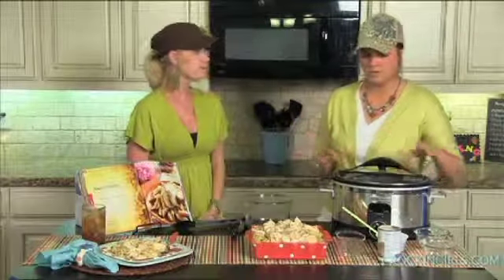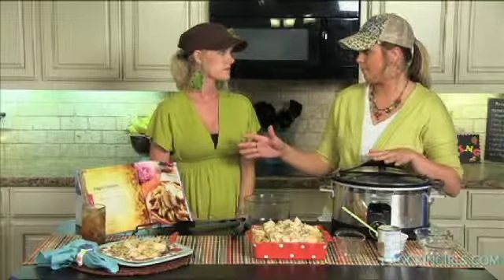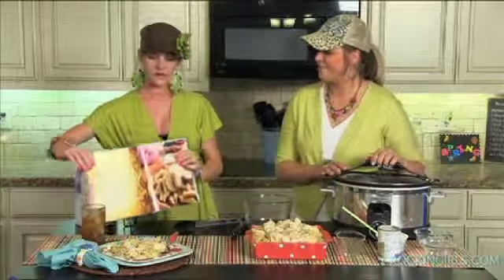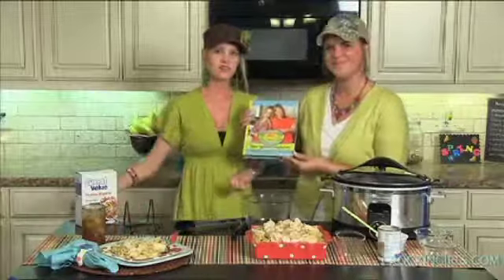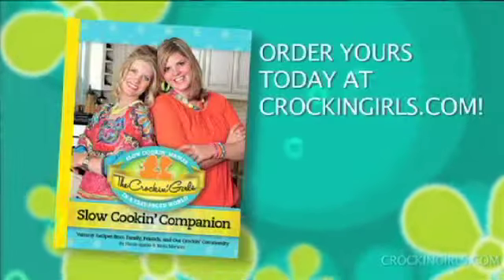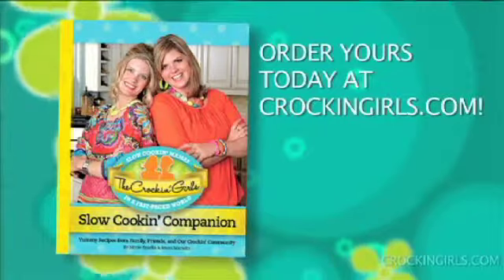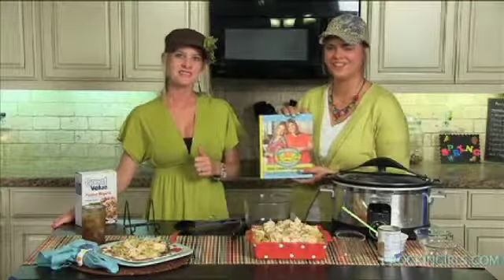If you want to go with some healthier options, you can use reduced sodium soup, some whole wheat pasta, and cut back on a few areas there. And once again, this is a recipe out of our new cookbook. We're so happy that it's here. You can find this in bookstores May 1st or check it out online — you can actually order it through crockingirls.com. Happy crockin' y'all, have a good week!